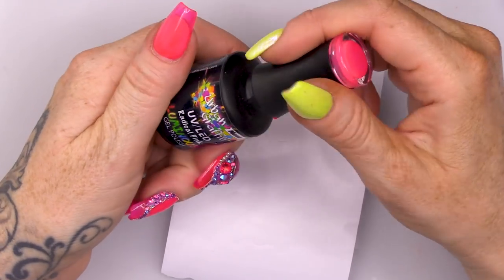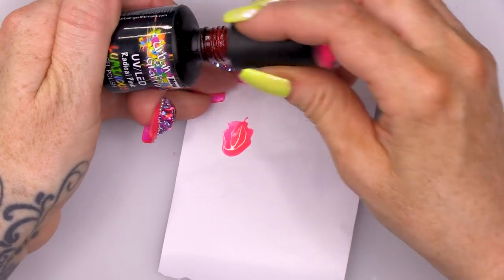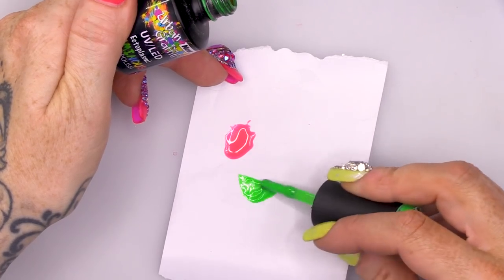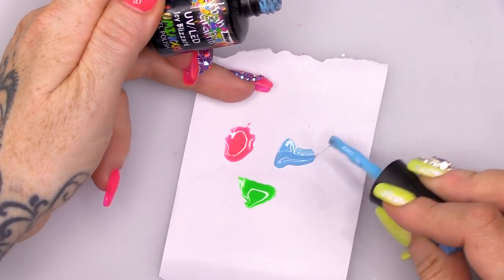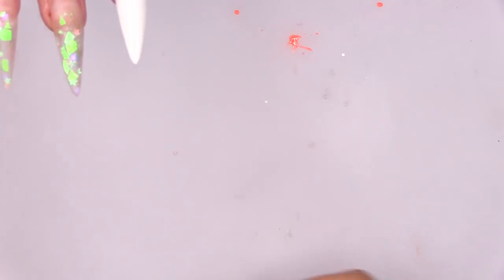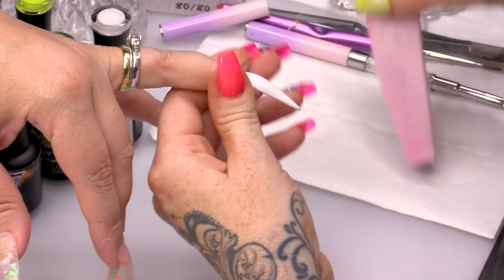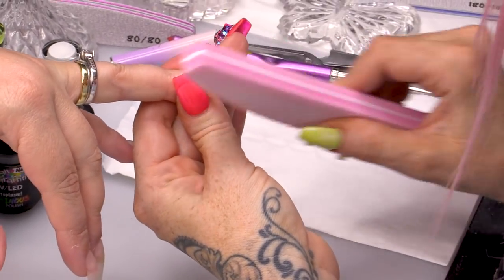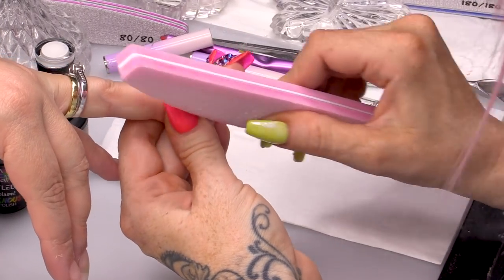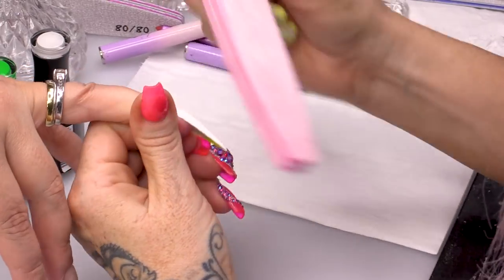While that's curing, I'm gonna get some of my colours ready. We have Radical Pink, Ectoplasma, Icy Blizzard, Hazardous, and Atomic Tangerine. I'm gonna move those out of the way because I'm just gonna lightly buff this and I don't want to get any dust in those paints. I wanted to get those gel polishes out ready to utilise the time the nail was in the lamp.